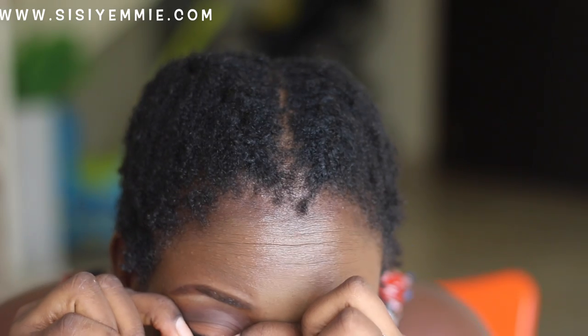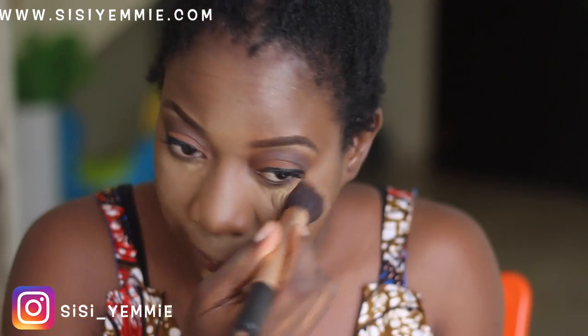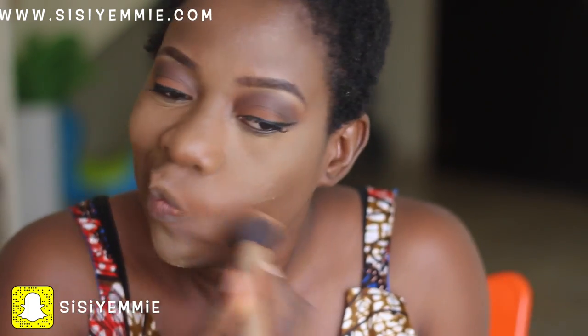Now it's eyelash time and it is the moment of truth. It was not easy but I've managed to make it work today and I'm so excited. Anytime I finish doing my lashes I'm always so happy.